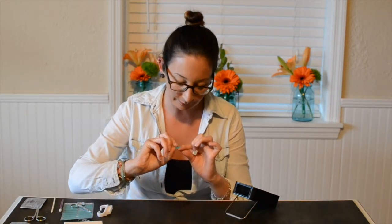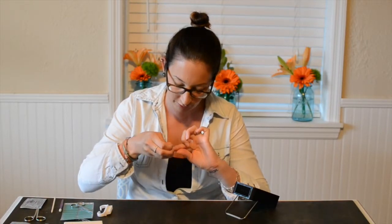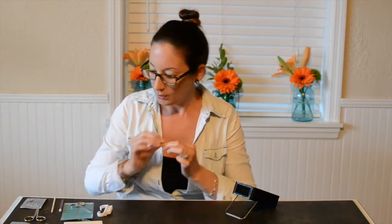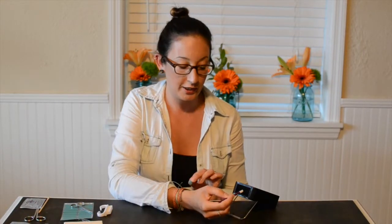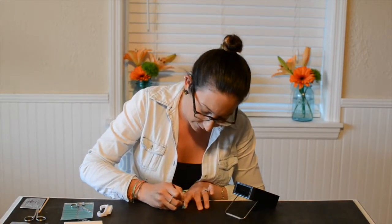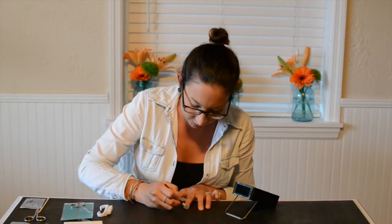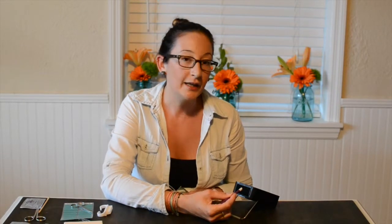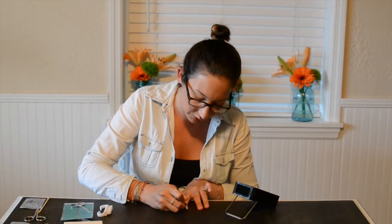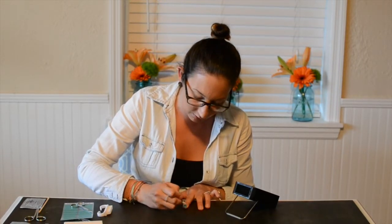Once you get it nice and hot and your nail is clean, you're going to apply the wrap and you can stretch it. If it's not a perfect fit, you can stretch it down over your nail so you get a nice, perfect fit. I love to take my cuticle pusher, heat that up along with my nail, and then just push it down into my nail to work out any of the bubbles. That way I really get a good solid seal on my wrap. Heat is your best friend when applying it, so just keep heating up your nail and cuticle stick and really push it down to get a nice, good application.